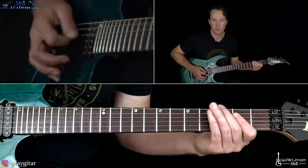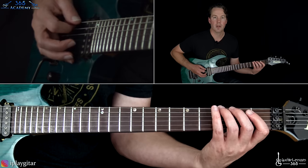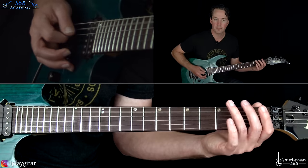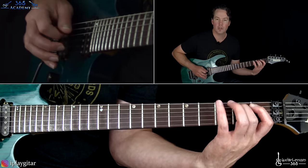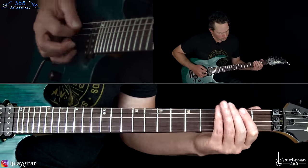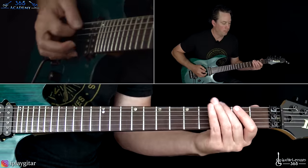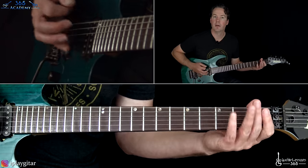Then first fret on the A to the third fret on the low E. Then the open A down to the third fret on the low E again. Then hammer one to two on the A, then open D. The last time through, you play that through and just go to 0-1 there, then 3-0 on the low E.